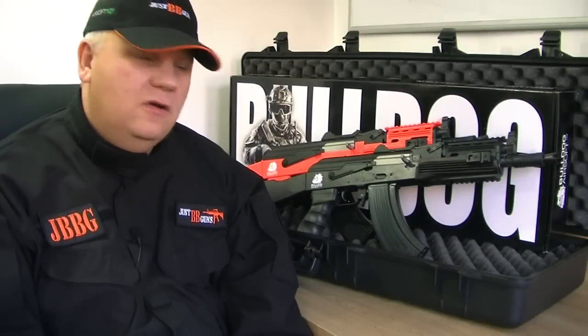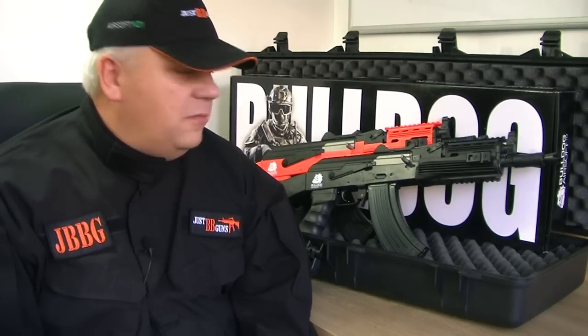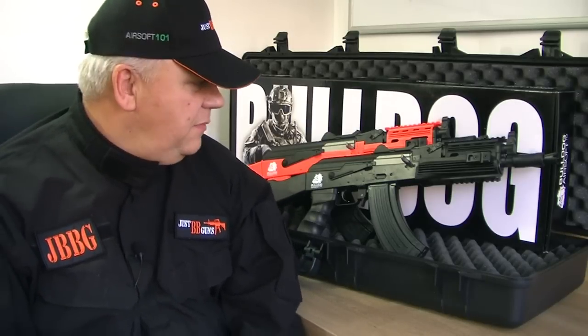Mark here from JustBB Guns. Let's take a look at these incredible Bulldog Version 3 airsoft guns. They're a professional AEG rifle. They come both in M4 and AK, with a number of different variants in each. This one I'm going to show you now is the SR47-C, so it's basically an M47C.